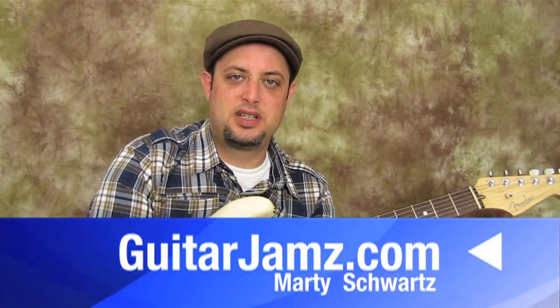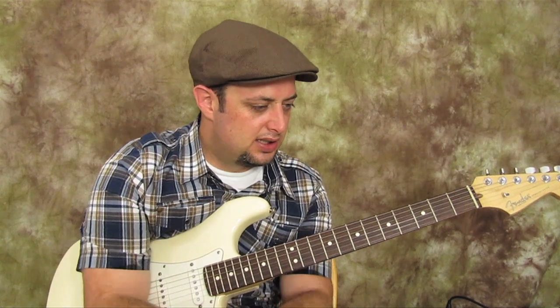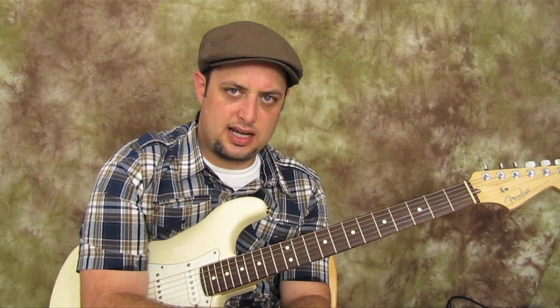Hey, what's up out there? Marty here with guitarjams.com — click down there and you can try the site out for free for three days if you like, test drive it if you will, nothing to lose. I'm going to teach you a more advanced kind of lick concept, so let's do it right now.